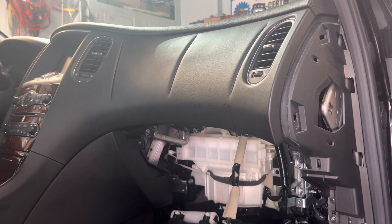Thank you. This is Part 2 for the video on how to put a cabin filter in the Infiniti QX50, QX60 — any one of the new recent Infiniti models. Remember, after you check Part 1, you've got to check Part 2. Thank you.